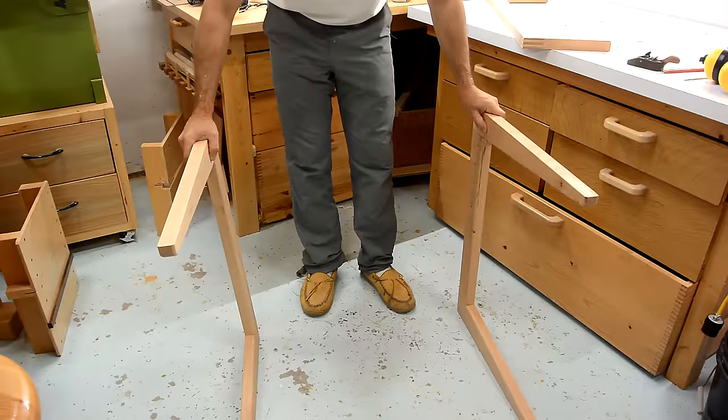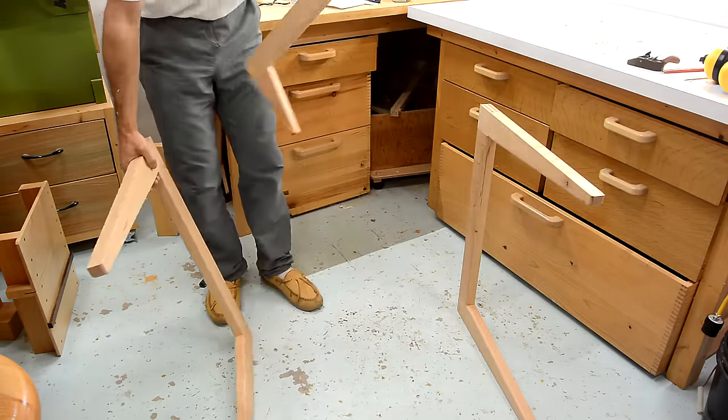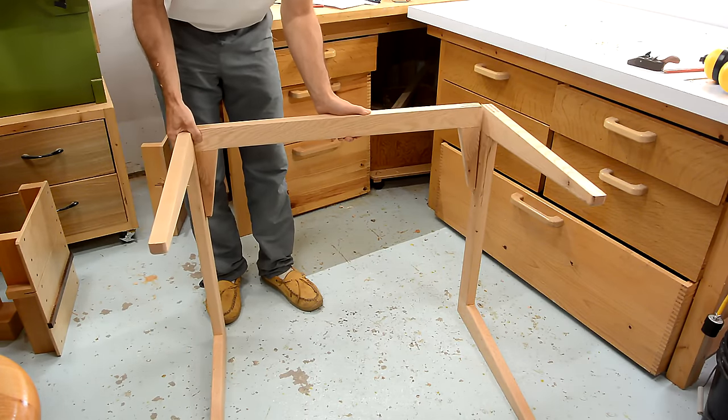These legs go on either side of the table, but to keep them from tipping side to side, I made this part, which is made almost the same way as the legs, and that goes in between like this.